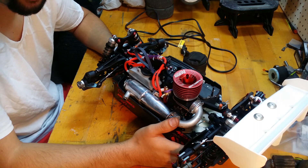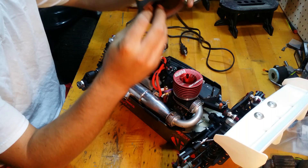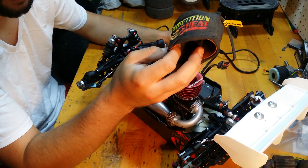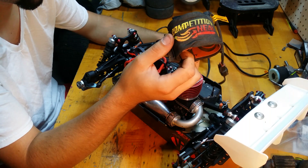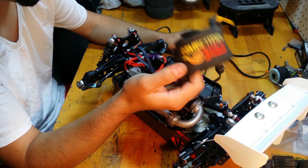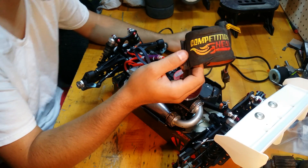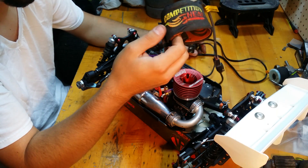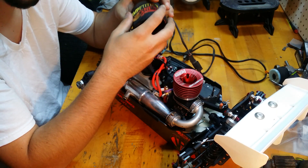I've got my competition heat engine heater here. You can find this online just about anywhere — there's a number of companies that make them, this is probably the biggest brand. They're about a hundred bucks and they're worth every penny. If you want to get more longevity out of your engine, you should have one of these, especially with a newer engine. After it's broken in, you're gonna want to preheat your engine and make sure you're not firing it cold.